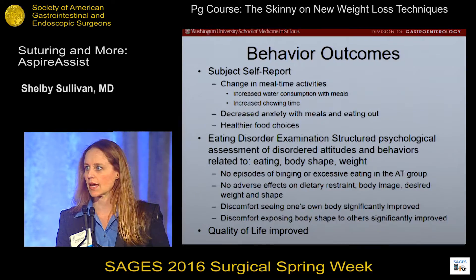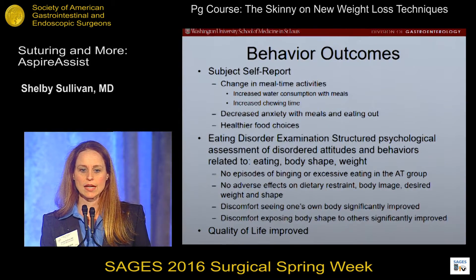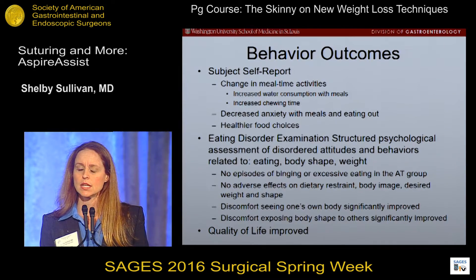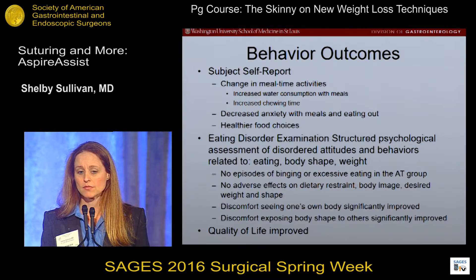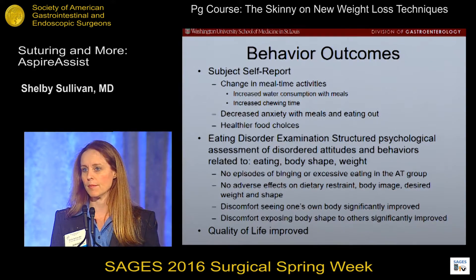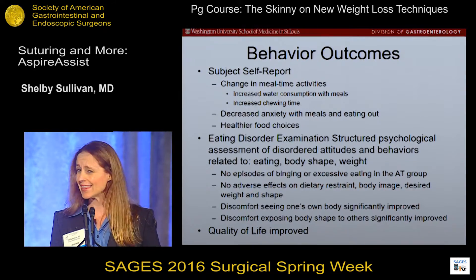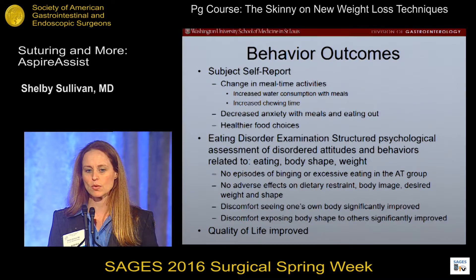One common question is whether patients eat more because they can aspirate whatever they want — but that's not really the case. Patients actually report eating less. They have to chew their food into a mush until it essentially disintegrates in order to aspirate effectively, which forces them to take a long time to eat, and they just get sick of eating. They also have to drink a lot of water with meals in order to get effective aspiration. They describe decreased anxiety about eating meals out because they can control what they're eating, and they make healthier food choices. Healthy foods like fruits, vegetables, and lean meats look fine coming out, while fried foods, hamburgers, and french fries don't look very good — which acts as a negative reinforcer for eating those foods.